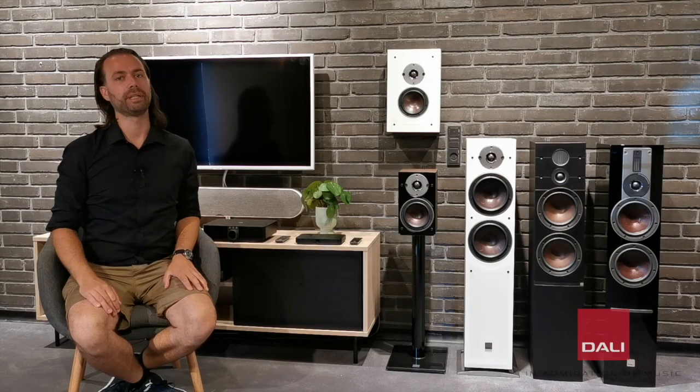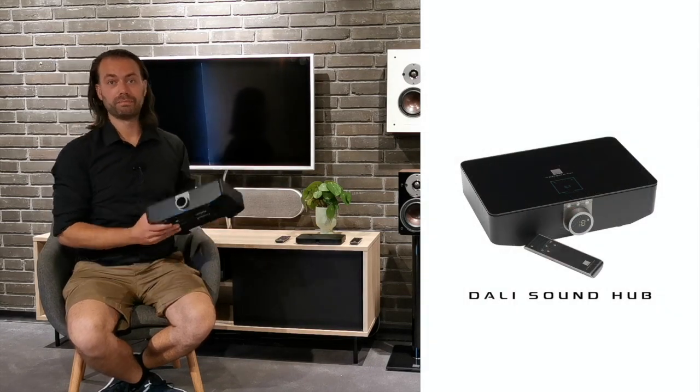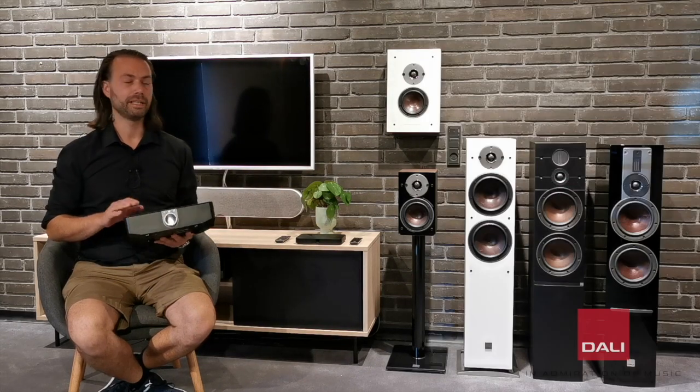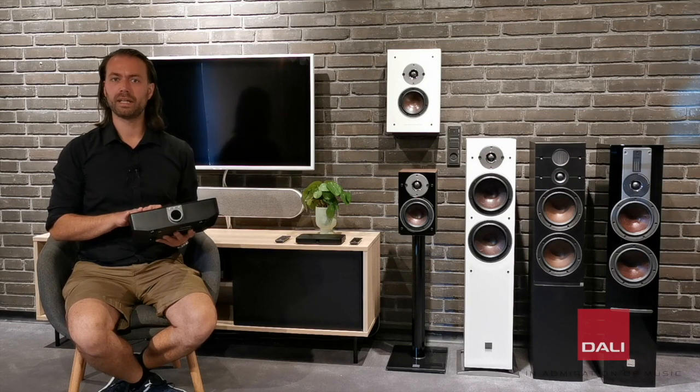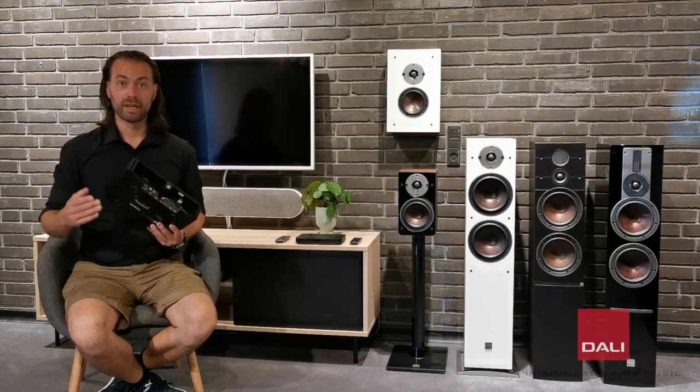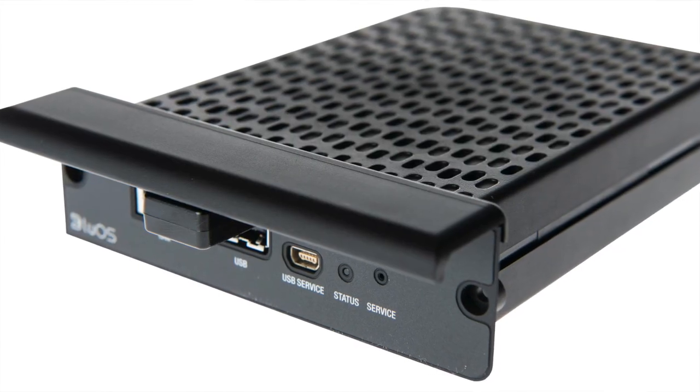Should you want built-in streaming and app control, the new Oberon C can also be used with the bigger Sound Hub from the Callisto and Rubicon C series. This allows built-in high-res music streaming and multi-room support with a BlueOS module.